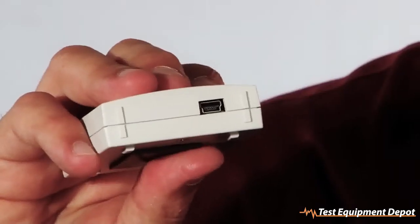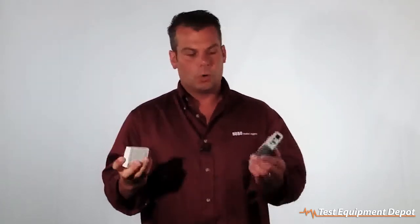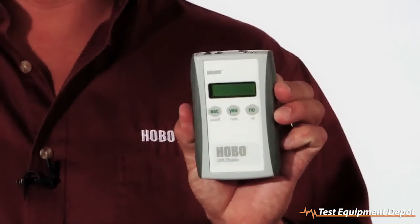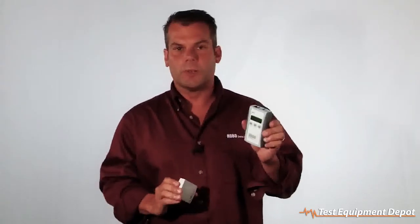This logger does have a USB port on the bottom, which is used to program the logger and also offload the information to HoboWare Pro for Windows and Macintosh. It'll download in about 30 seconds, or you can use our Hobo Data Shuttle, part number U-DT-1, which allows you to download and restart the logger in the field.